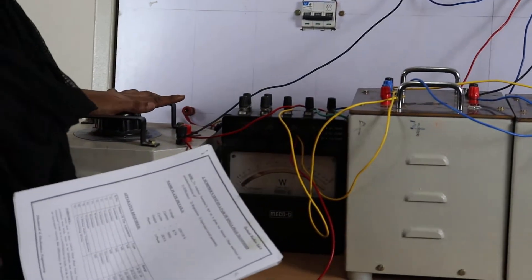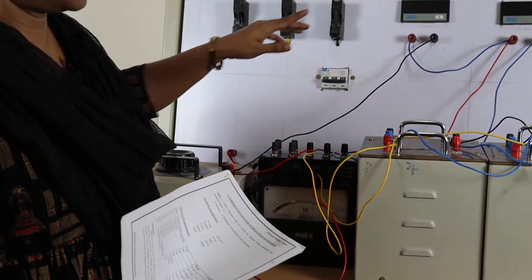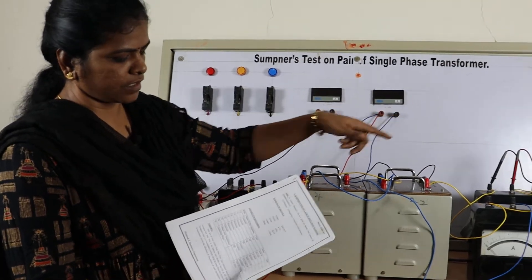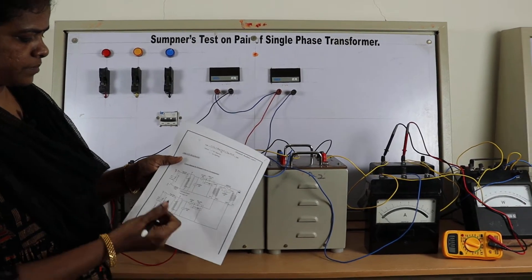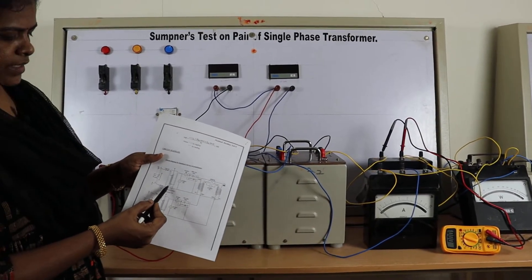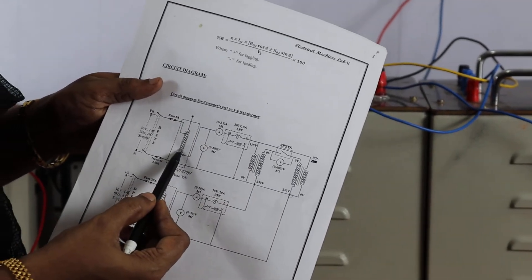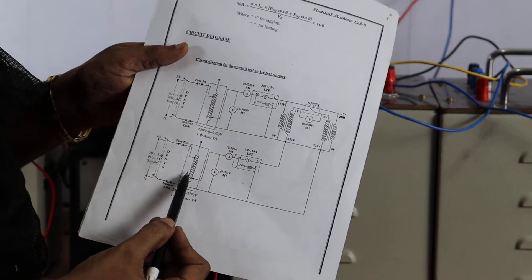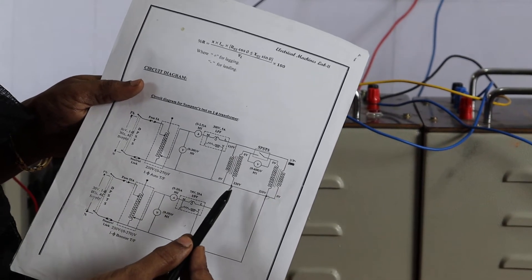This is an auto transformer to apply the rated voltage. We need one more auto transformer to connect on the secondary side. This is the circuit diagram — one auto transformer on the primary side, and through the other auto transformer we are connecting the secondaries of both the transformers.